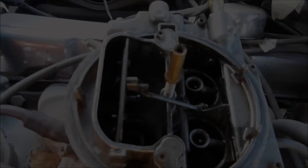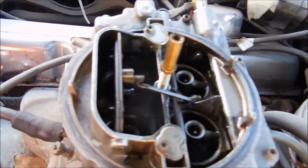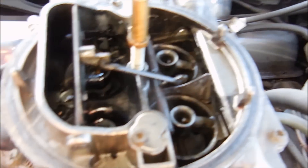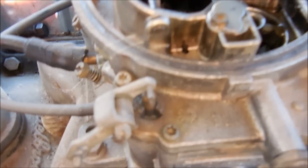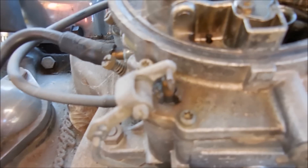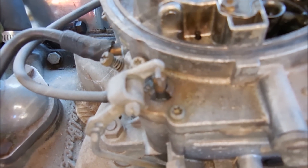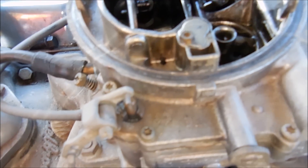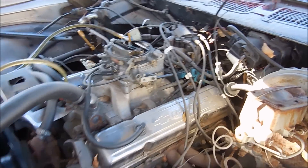When you normally move this accelerator, it's supposed to have gas shooting out of these little jets inside here. But as you can see, nothing happens. If you look down here, this is the actual accelerator pump and it's got gas coming out of it. I'm thinking the diaphragm for that is bad. I've got to go back home and get some Torx tips and take off the top of this carburetor to see what's wrong inside. Maybe it's just that — that'd be great.